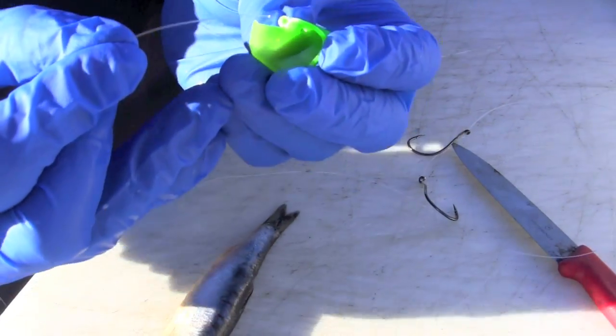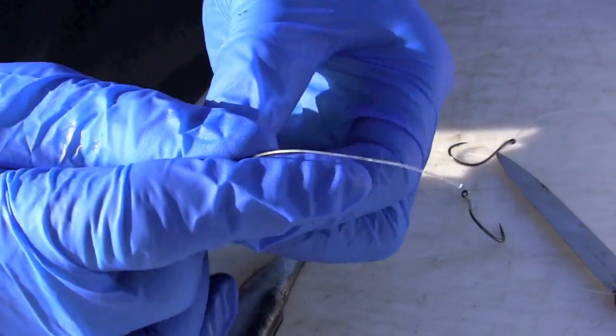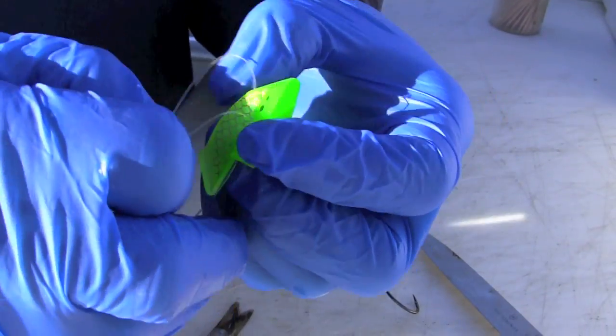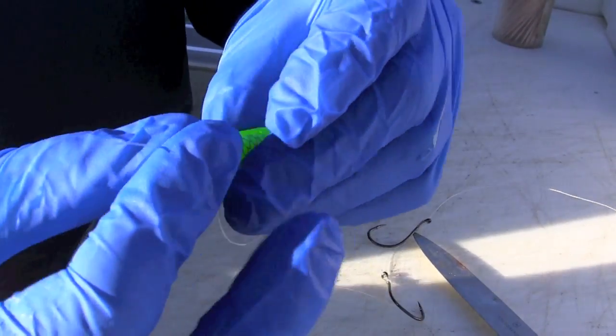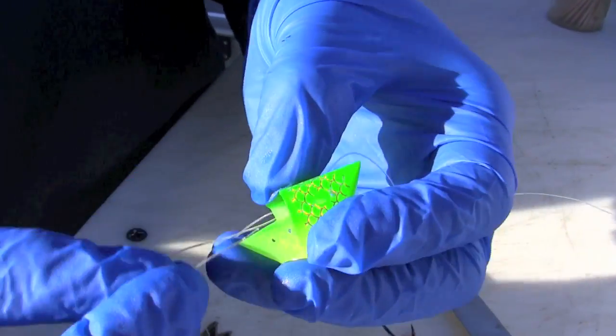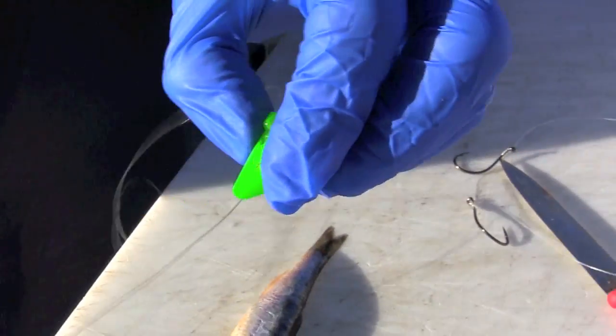First, we're going to drop it right in that blister, then into the slot, back out the back, and we're going for this nostril hole right here. We're going to come from below and slide it right out that nostril, grab it — and there we are, rigged.